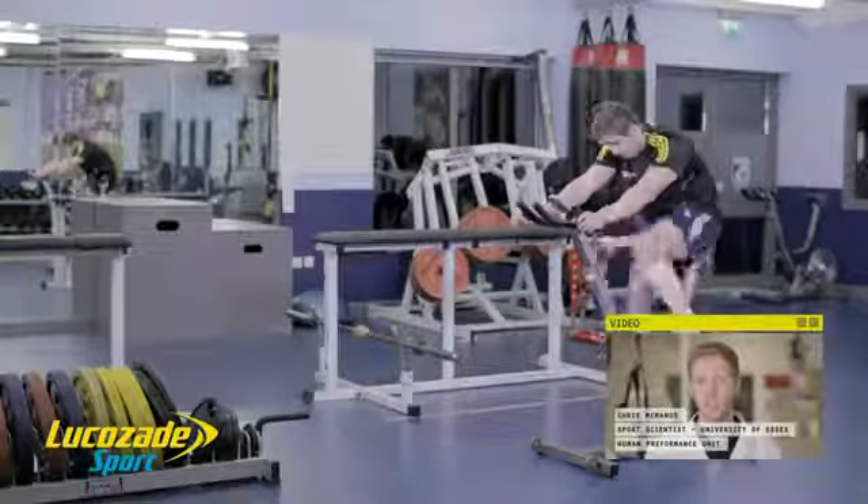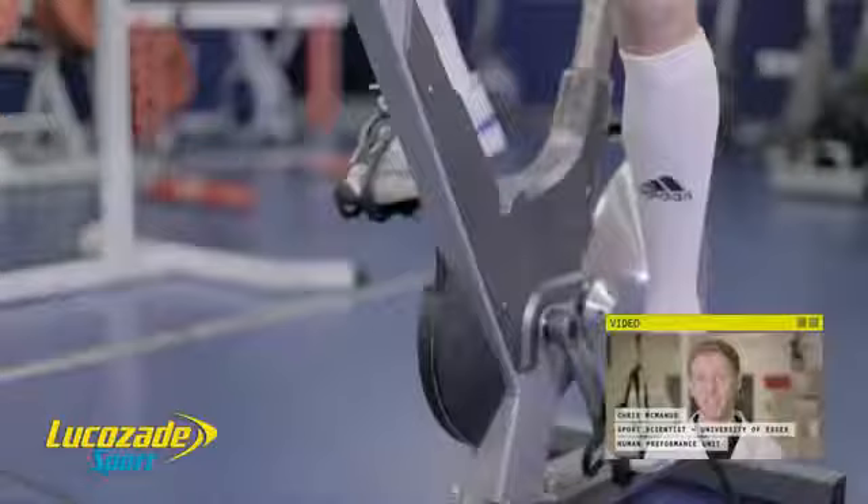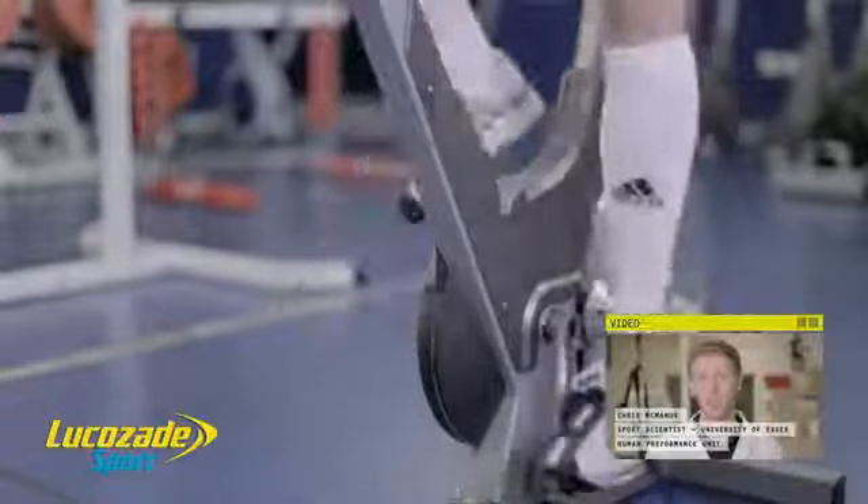Lee is using the bike to prepare his body for the main session. This exercise will increase the heart rate, warm up the working muscles, and activate the relevant energy systems ahead of the following exercises.